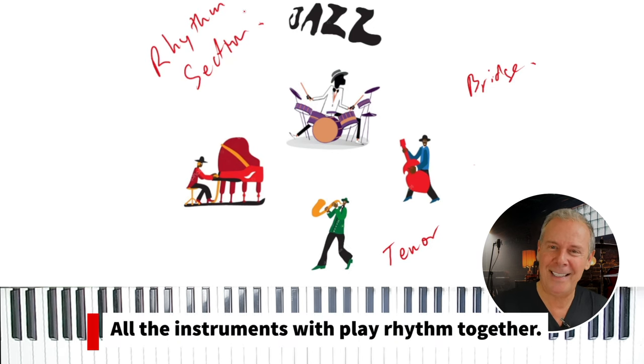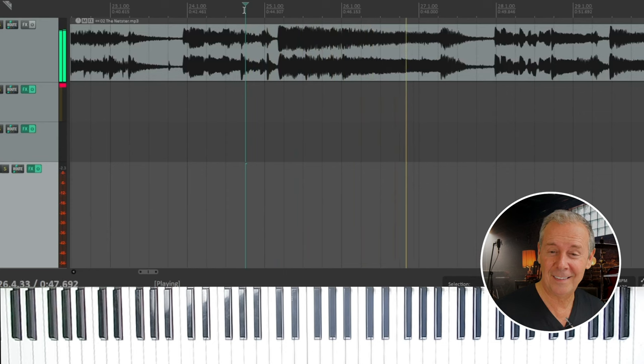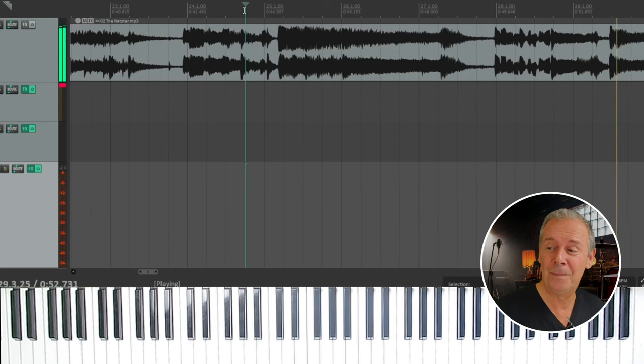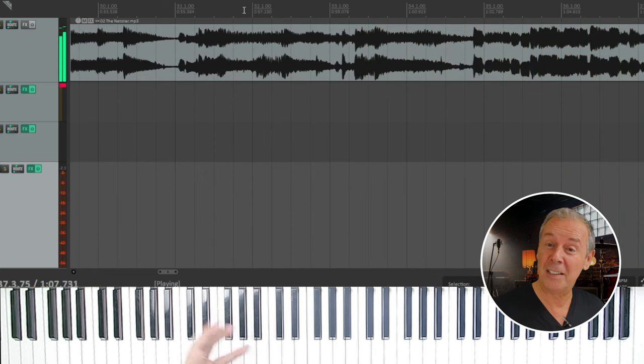What's going to happen now is we're going to play what's called a bridge — the space between the chorus and another chorus. All the instruments converge to play some type of rhythm at the same time. Here's the saxophone fill, then back to the chorus.